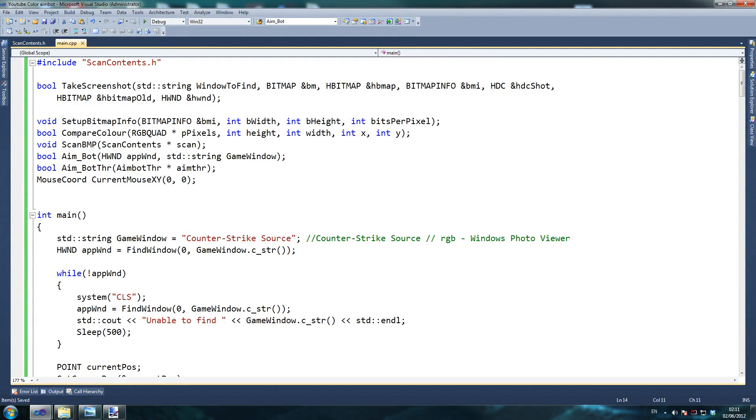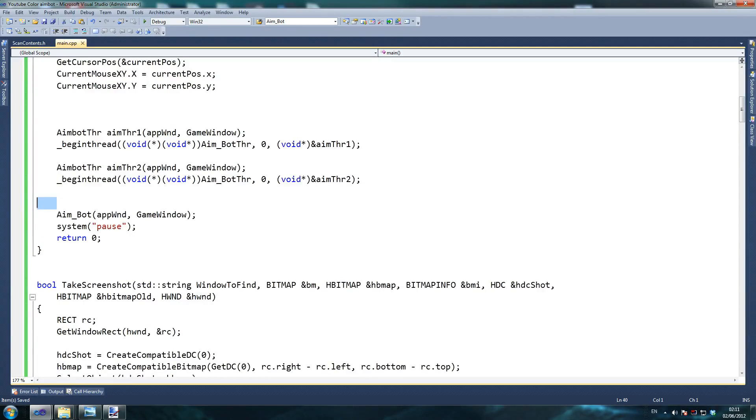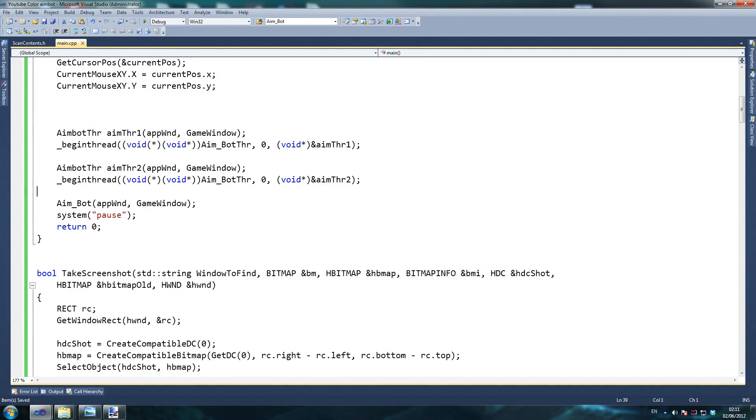What we should have — I believe that's all the improvements I've got for you — is a very nice thing going. Try it with adding a couple of threads. If you've got a very good system, try putting a couple more threads and you should get the highest speed possible. The more screenshots it takes — or at least the faster it takes them — the more efficient and powerful your aimbot is. I'm just going to test this in the game, and hopefully it'll work out.